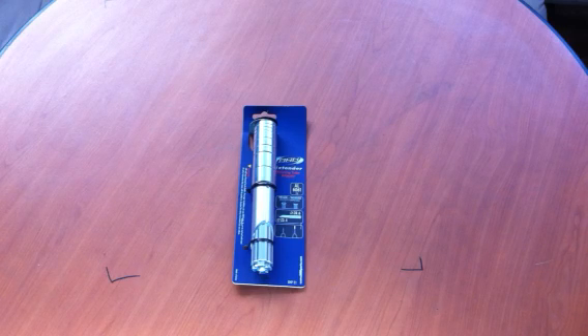BVB Sports BHP21 fork tube extender. Sizer measurement.